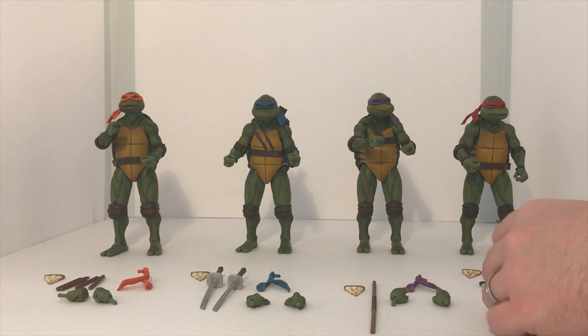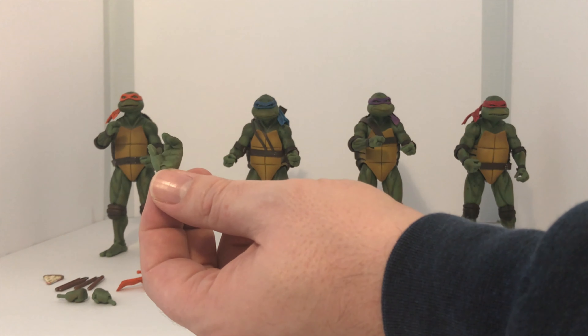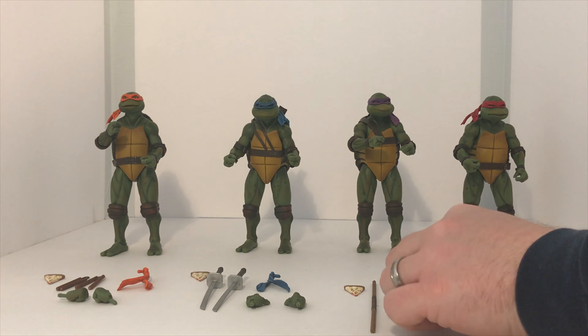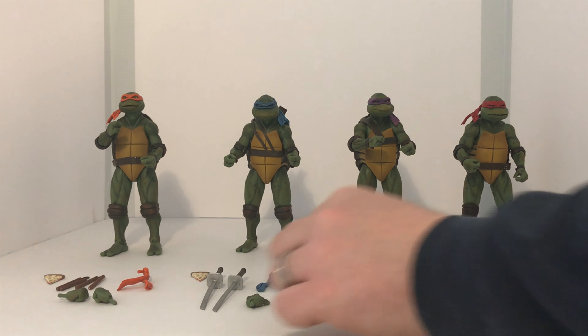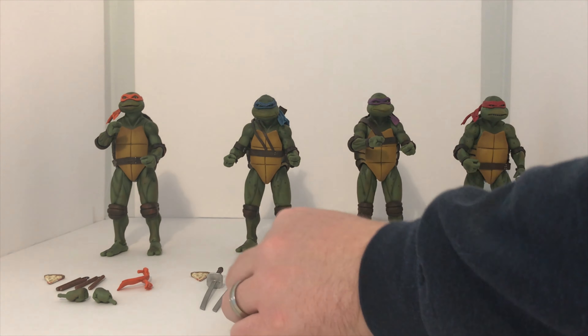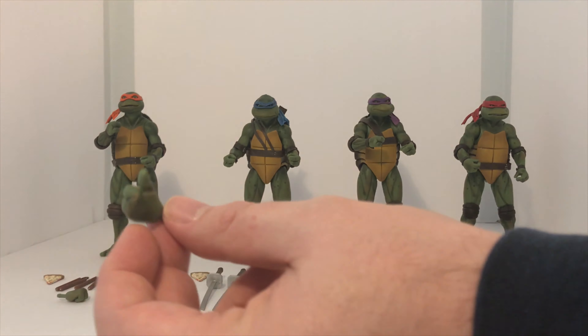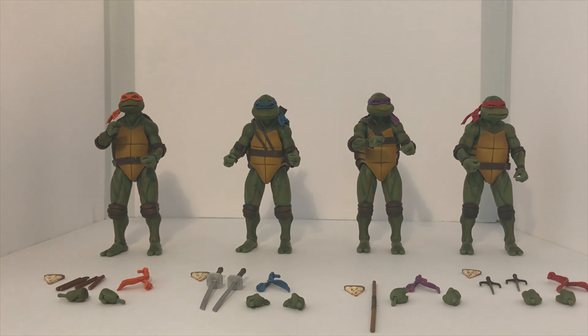They all have different hands. Raph comes with the slightly closed fist, Donatello comes with the pointing finger fist, Leonardo comes with the open palm, and Michelangelo comes with the thumbs up. The cool thing is you can utilize them with any one of the turtles — they're not unique to just the one particular turtle they come with.